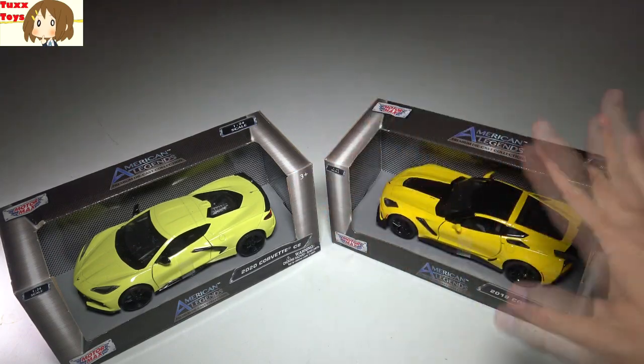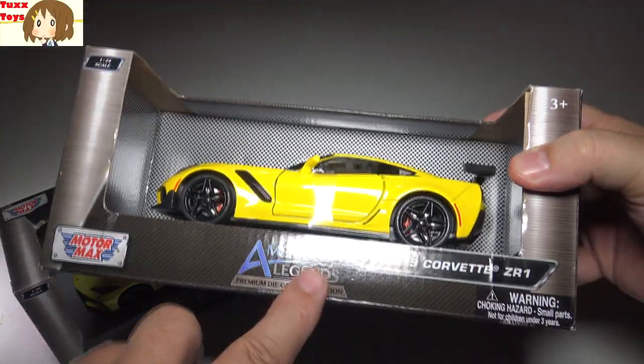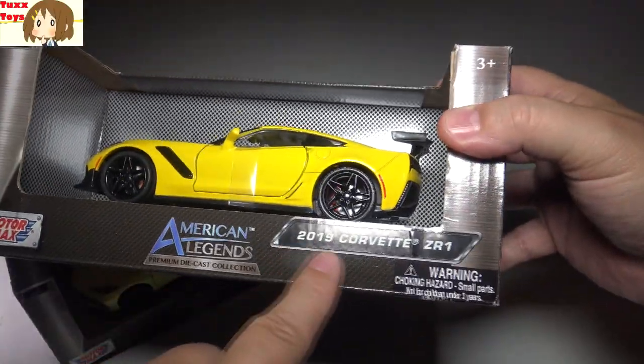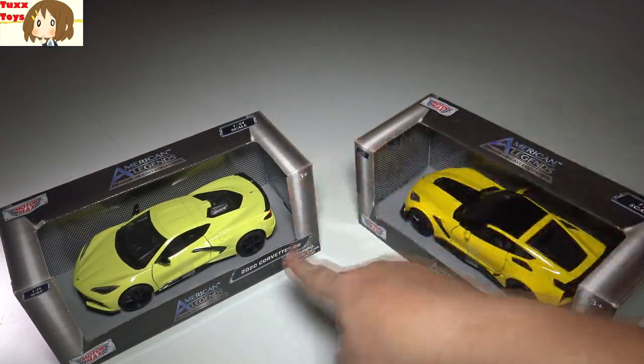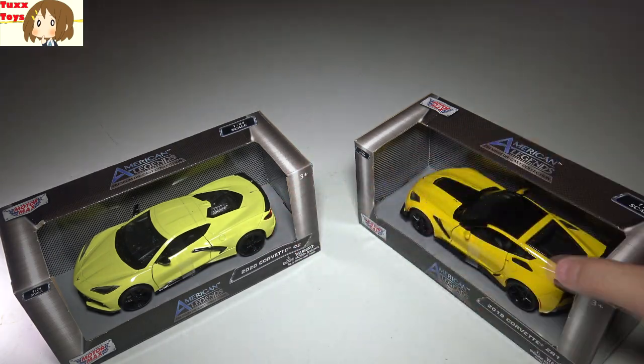Hey friends, Tux here. For this particular video, we're going to be looking at the American Legends Premium Diecast Collection of their cars, and in particular this one is a 2019 Corvette ZR1. In an upcoming video, I will have the 2020 C8 Corvette as well, so you can look forward to that down the road.